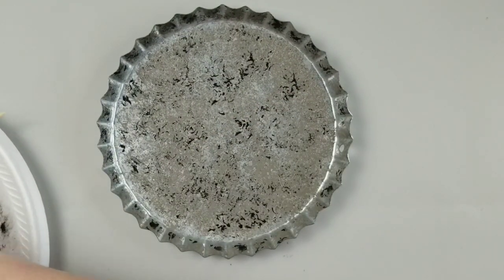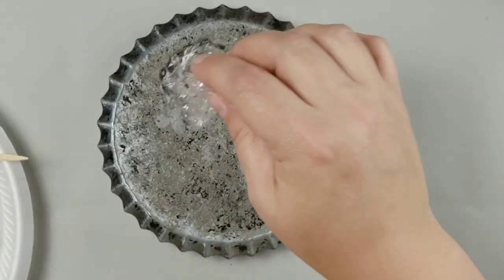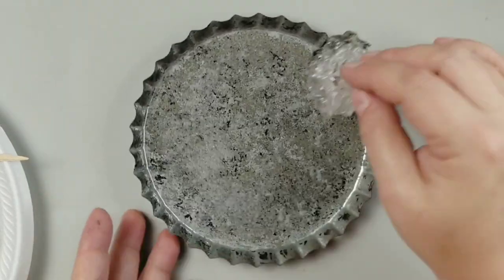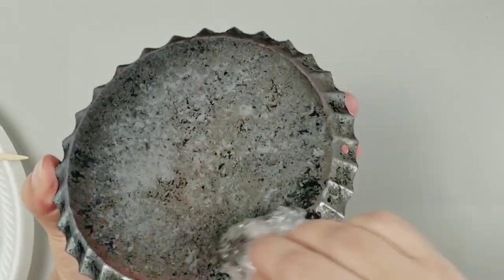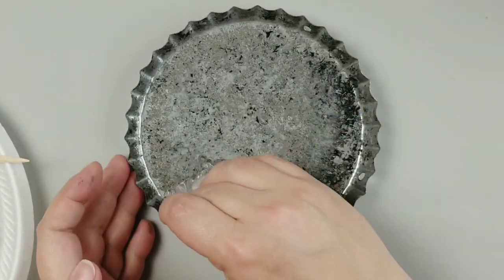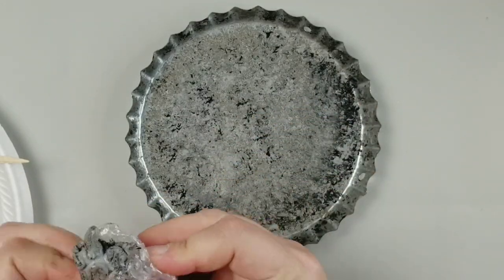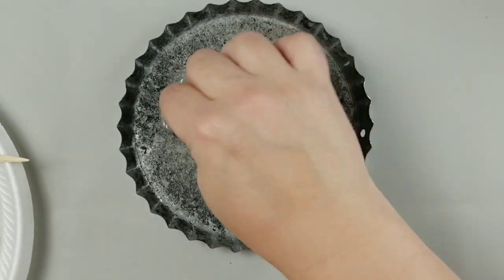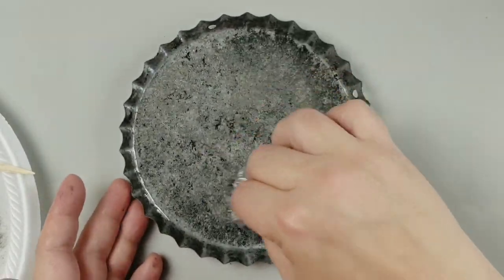Now the key to a faux galvanized look in my opinion is all the layers. So you're gonna go in with layers and layers of paint and just keep building those up. Here I've taken Apple Barrel paint in the color elephant gray, which is actually a more cool-toned gray, while the Waverly is a warm-toned gray. I added a little more black than I liked, but that's easily fixable — just go in with another gray color and tap over the top of that black, and problem fixed.